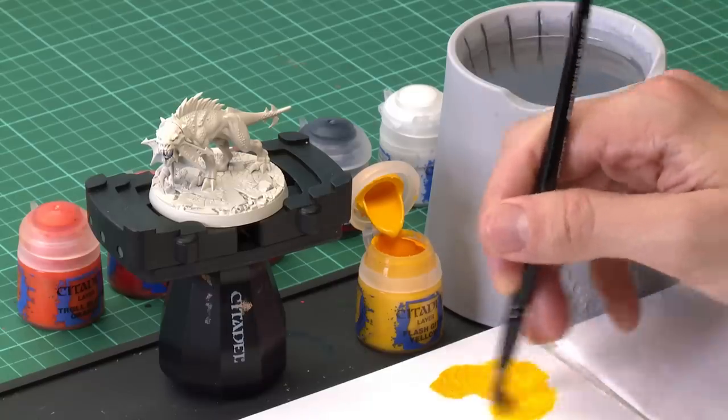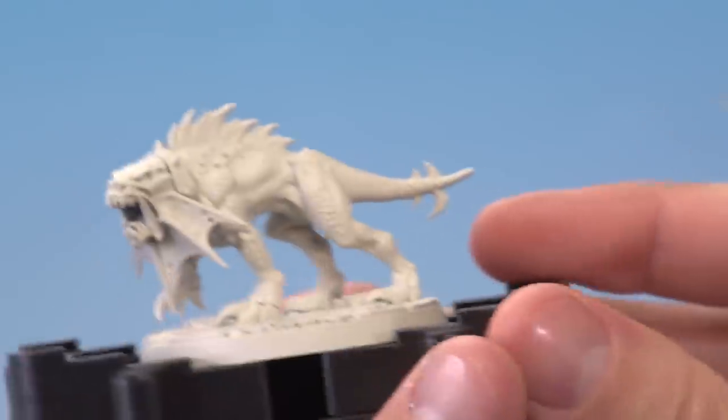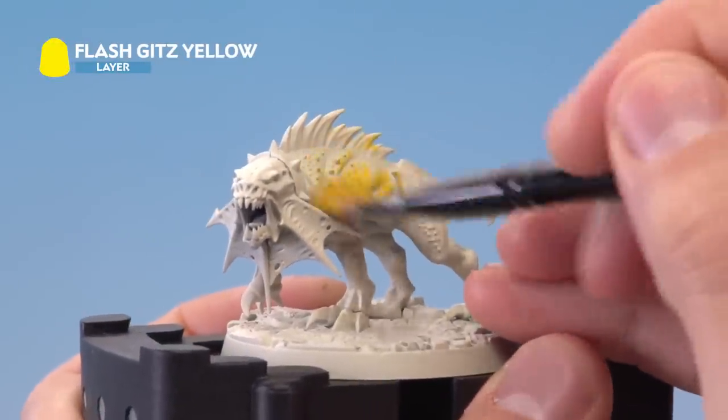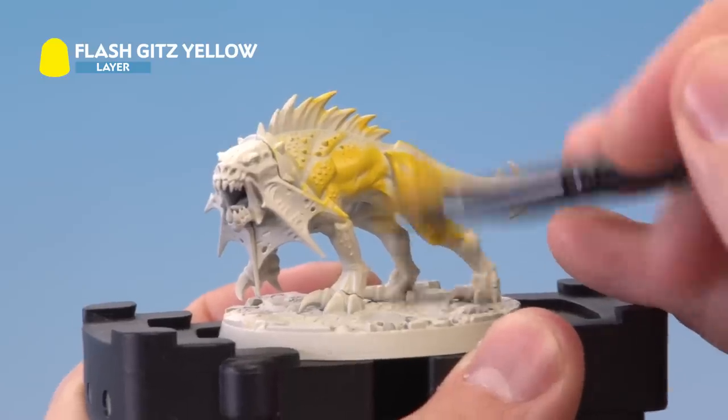Still using the same sort of technique — just making sure we get rid of the excess paint off the brush — we're then ready to start applying it to the body in a circular motion. The goal is to cover most of it with the yellow but leaving white in the very deepest recesses.